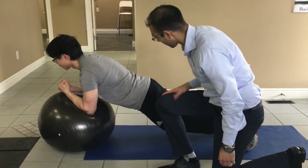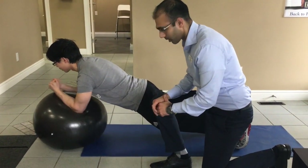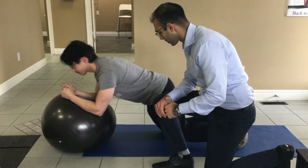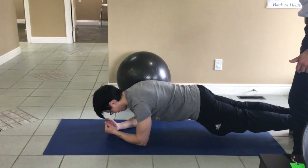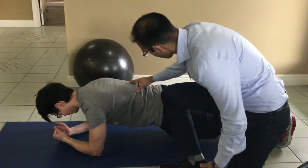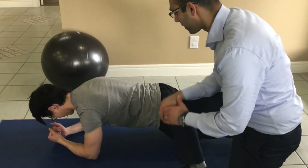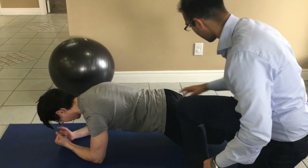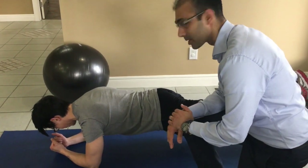Ezra's pretty fit and you can see he's nice and stable. Keep the glutes contracted. Once you've done that, you can get rid of the Swiss ball and go straight into a traditional plank, making sure you're staying nice and level. Squeeze the butt together, belly button towards the spine. Then start to get some more glute activation and lift each leg up independently.